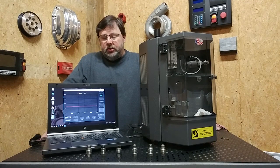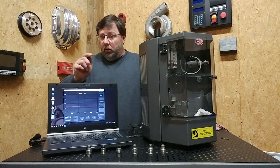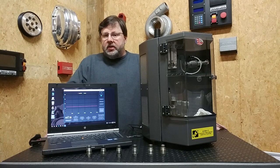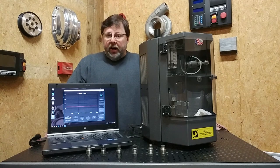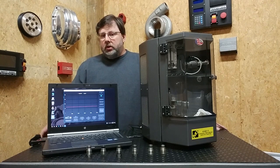We know that the general consensus is to take these out and plug them, and we're going to show you exactly why people are recommending that you do that. The problem is, if you're doing performance programming commanding more pressure out of these systems, this valve is an issue in stock form.